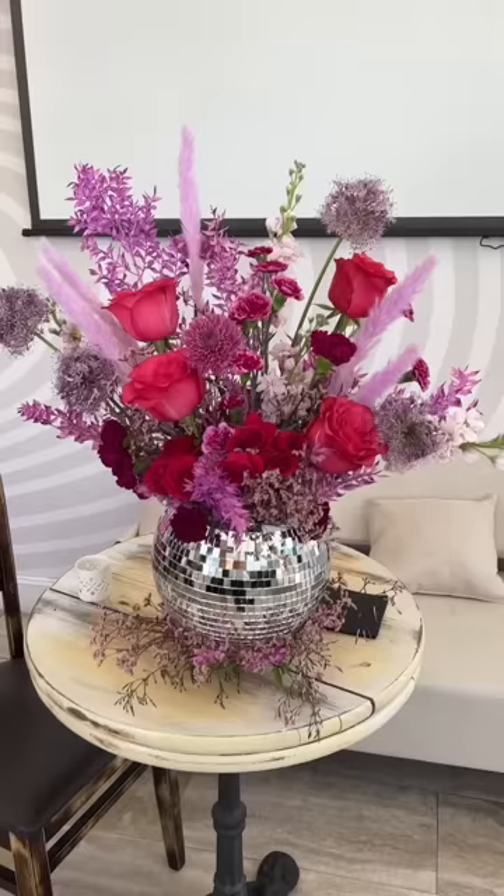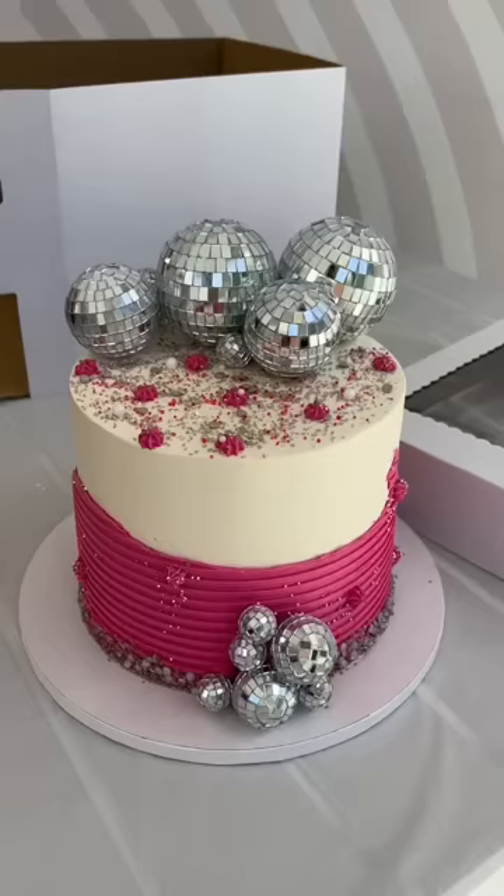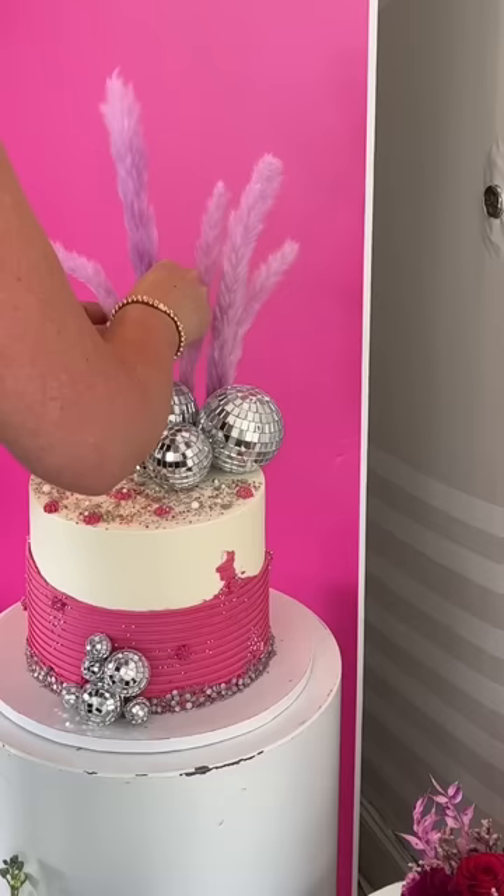Then these stunning florals arrived in a disco ball. This is so cool and I was blown away by the cake. She even added flowers to tie it all together.